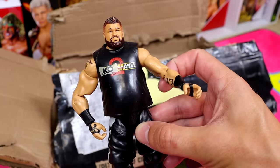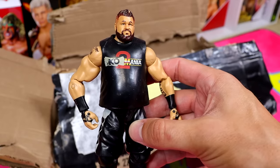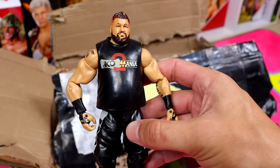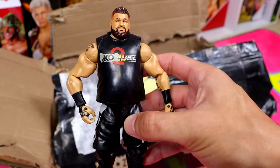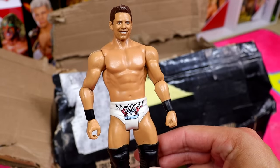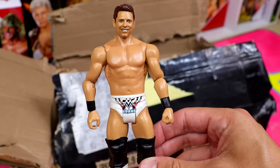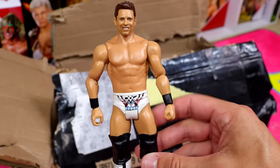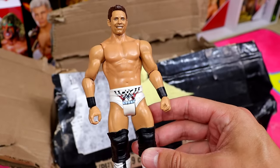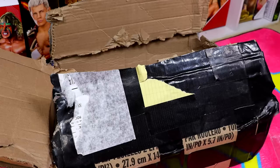Next up we have a WrestleMania 34 Elite Kevin Owens — KaoMania 2. The head sculpt is all busted to hell and the left shoulder is pretty loose. If every single one of these Elites has loose joints, I'm gonna throw myself out of a window. Next up we have an MsS basic that I've never owned — pretty decent head sculpt, I like the attire too. This era of basics was such a legendary fail.